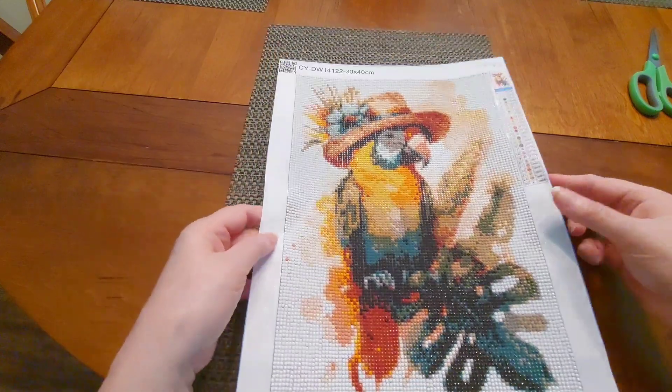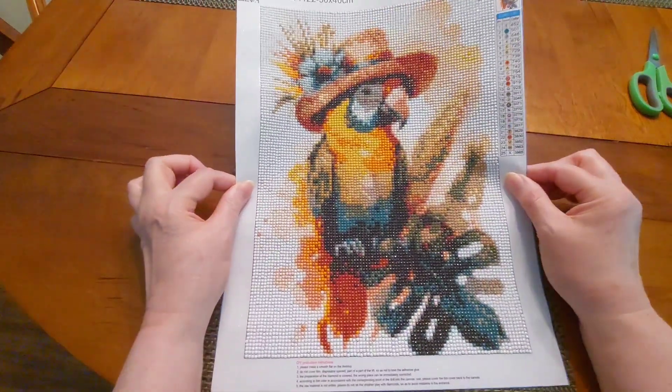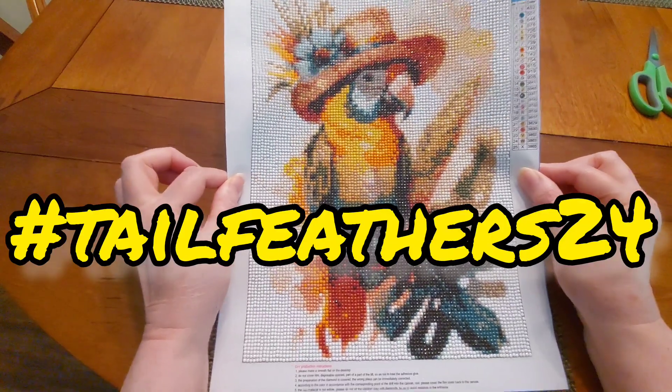Look at the kind of pictures you can get on Temu — this is gorgeous. And this is for hashtag Tail Feathers 24, hosted by Diamond Grandma and Mazy's Madhouse for the month of May.